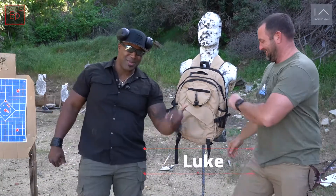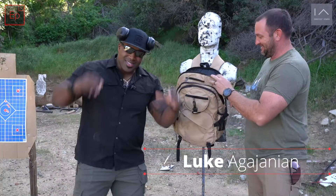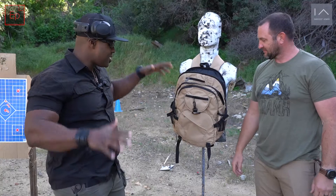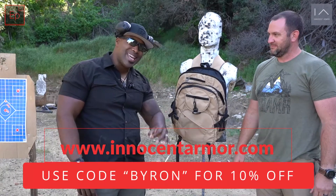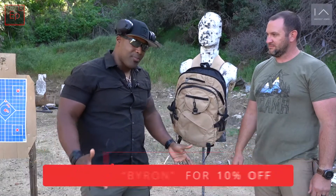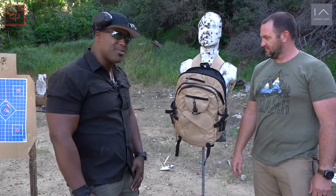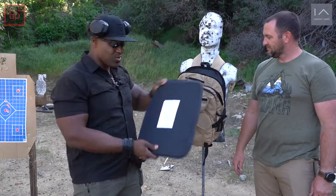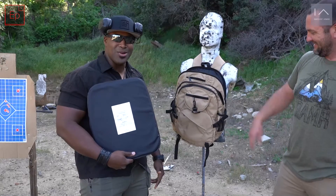Yo, what's up y'all? Byron Rogers and my main man Luke Agajanian here. What we're going to do today is a little something different — we're going to take a look at this completely low profile backpack from a company I'm really excited to be partnering with called Innocent Armor. What Innocent Armor does is produce civilian-centric gear that looks normal but has the added benefit of armor inside of it. We've got this 3A armored plate that me and Luke are going to try and obliterate today.